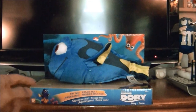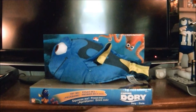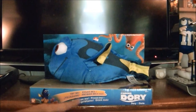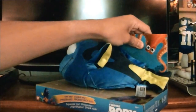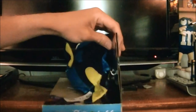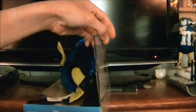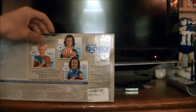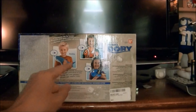Let me show you the packaging — you can see it's a nice looking package. Right there you can see it says Bandai, here it says Finding Dory, ages 18 months and up. Try me, squeeze me, so you could try squeezing her while she's in her package. And you can see some other talking plushies you can get — they also have Nemo and Destiny.